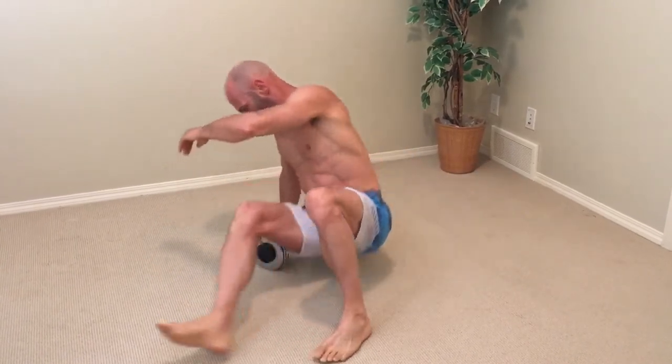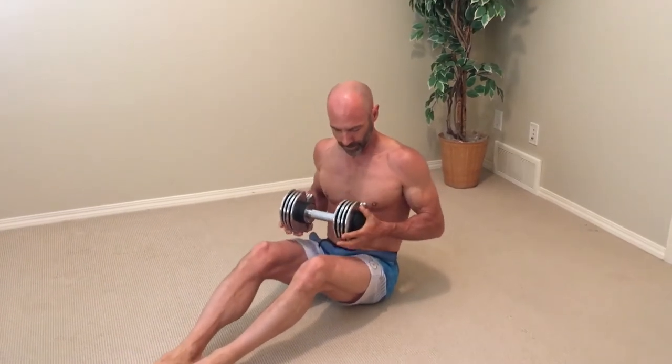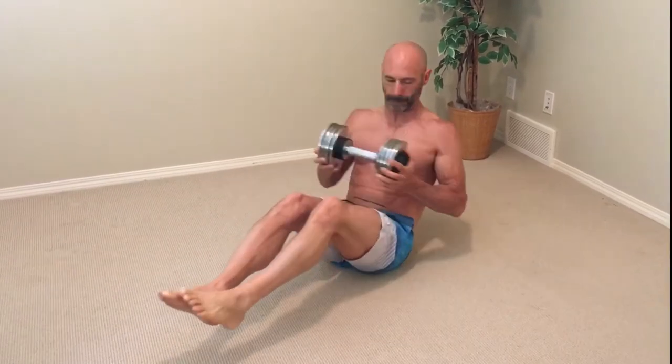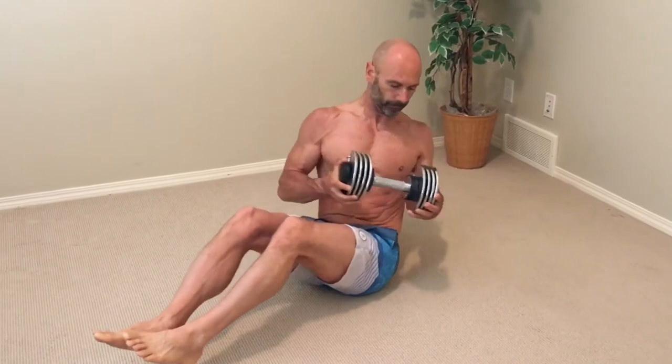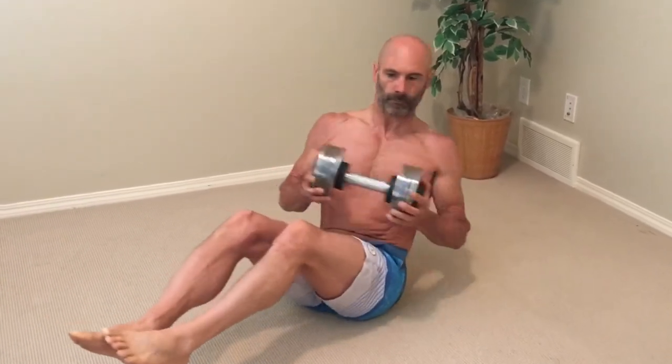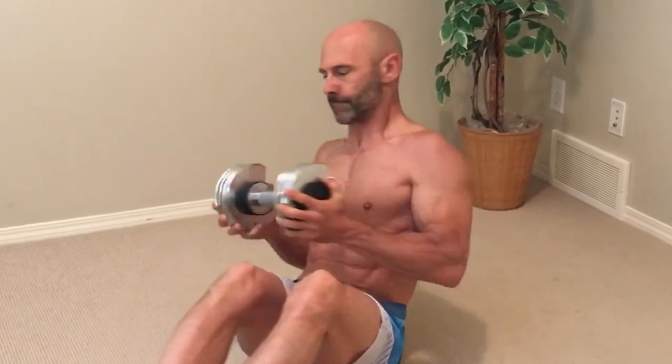The next exercise is the Romanian twist. If you only have a few minutes to train, just do one round of this routine. If you want to maximize your results, set aside just a few more minutes so you can repeat these exercises for two to four circuits, taking one to two minutes rest between circuits.